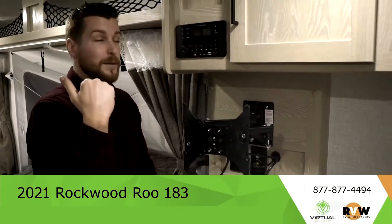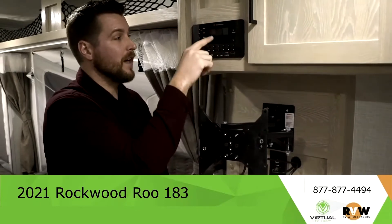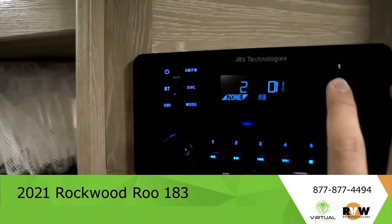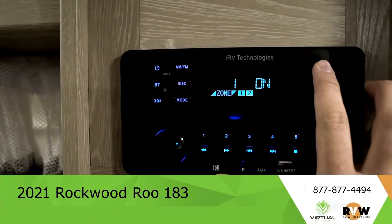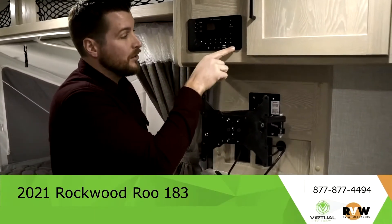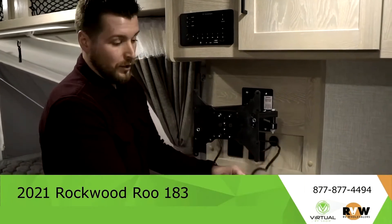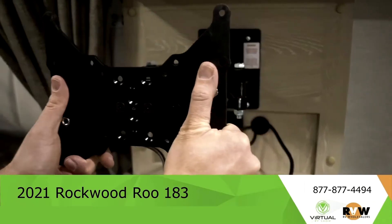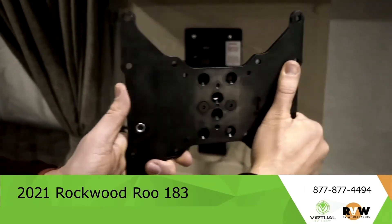We showed you earlier the Bluetooth speakers outside — here's where you control all of that. It also has a CD player that runs two different zones; you can switch which ones are on and off right here on this panel. Also, this is your plug-in for your HDMI that has already been run to the television.